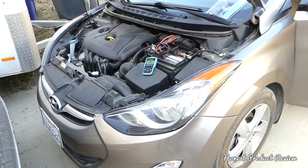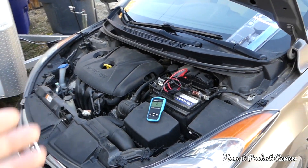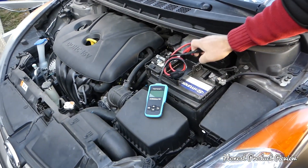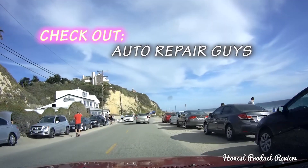That's the whole video, guys. That little tool is very powerful and can pay for itself in no time. If a mechanic tells you that you need an alternator, you can always check to see if your alternator is performing as it should. Thank you for watching — don't forget to subscribe, many more videos to come.